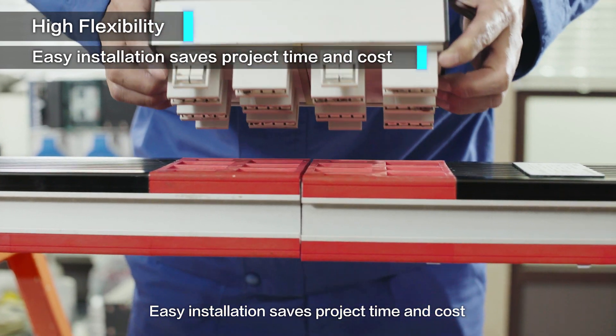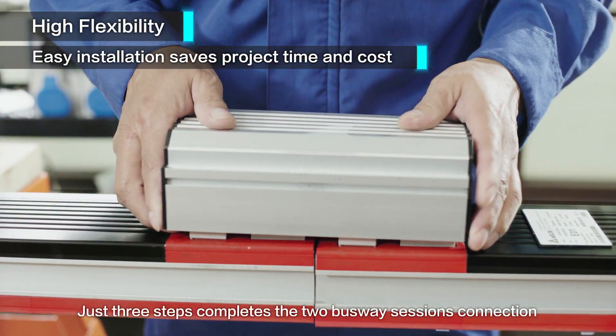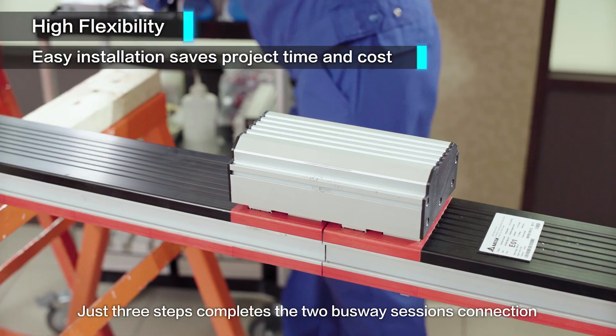Easy installation saves project time and cost. Just three steps completes the two busway sessions connection.